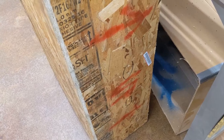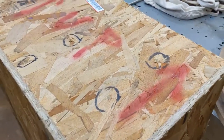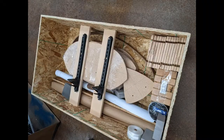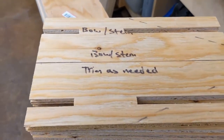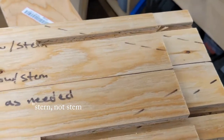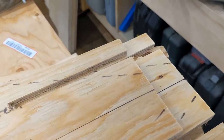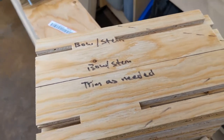A few things to pay attention to with the crate: Joe puts circles on it to show where to take the screws out — on the sides too — which helps you get everything apart without breaking anything. He's also got notes on other parts: two pieces are marked for the bow and the stem, with dotted lines showing where to trim them as needed. The rest are unlabeled and can go anywhere — they just have the center line on them.